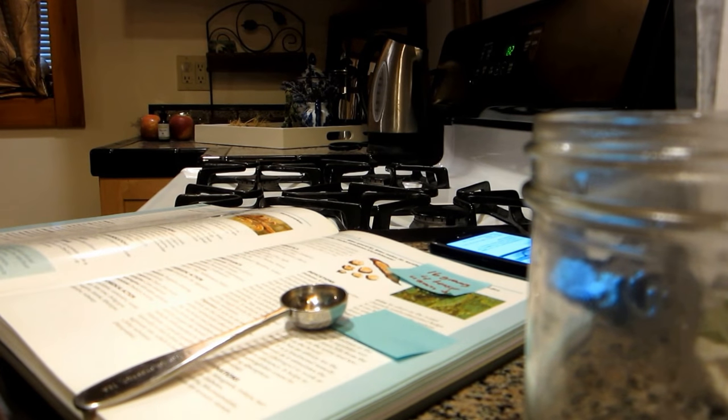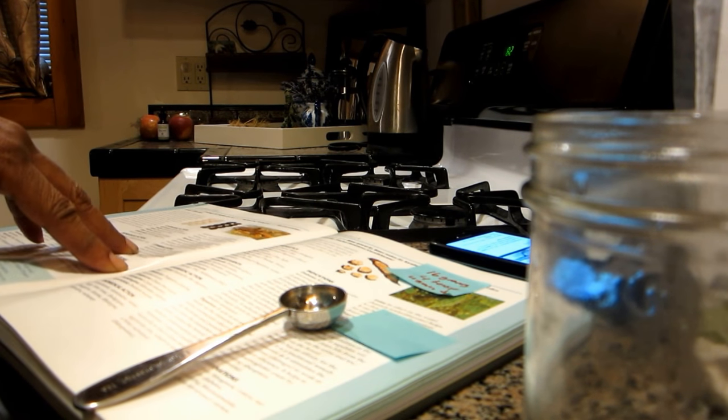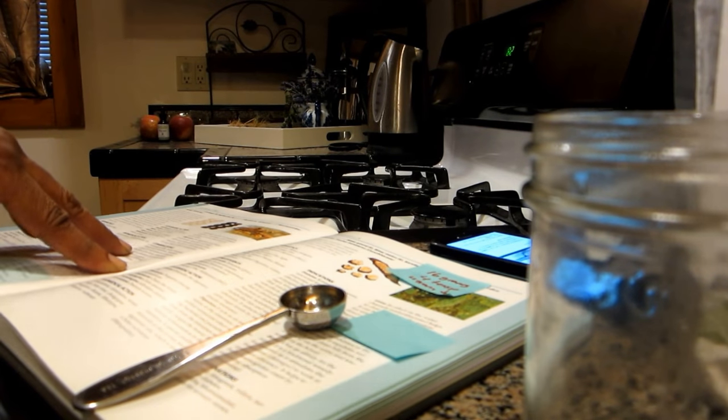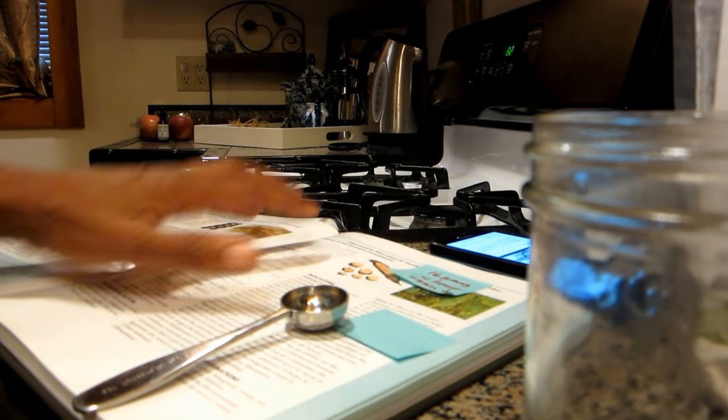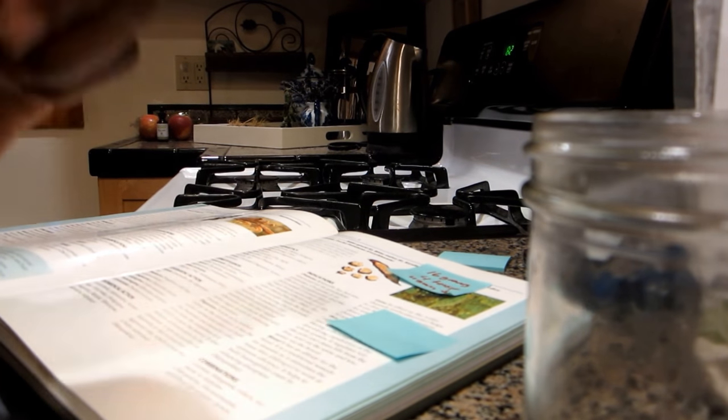The first problem is the dosage — it's not confusing exactly, but there is no recommended dosage. Some people do recommend a dose, but it's all different. You'll read one source and it'll be totally different from another. I'm going to start by following how I would do it Ayurvedically. That's why I have my book and my cell phone, because I have to convert grams to teaspoons.